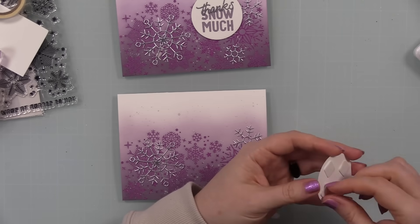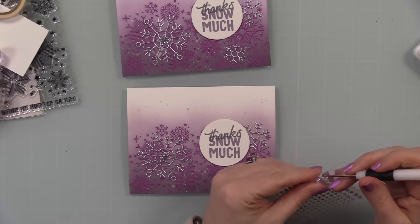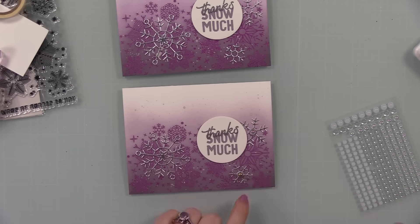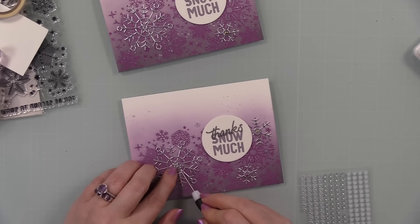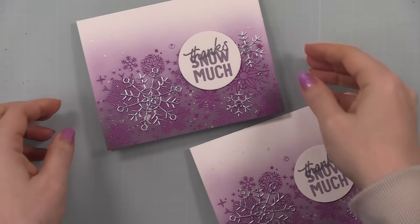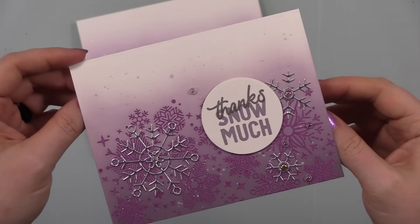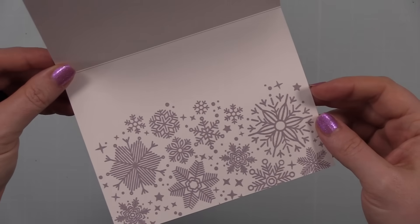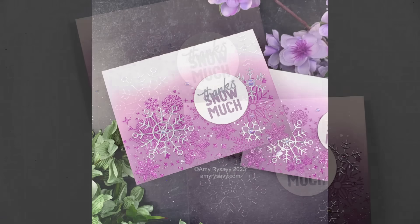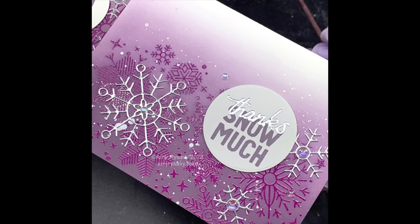My final bit of embellishment was the droplet stickers from the kit — I really like the iridescent ones, they're just pretty. I peeled them off using my die pick, pressed them into place onto both card fronts, stuck some into the centers of the snowflakes, and added a few more as random accents. And that finishes them off! I have links to everything — the kit, the subscription, all items individually — in the description below, along with a link to my blog post which has a visual supply list and photos of the cards. Thank you so much for watching, for thumbs up and commenting — subscribe if you haven't — and I'll see you very soon in the next video!